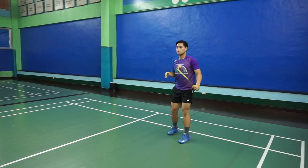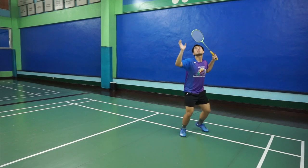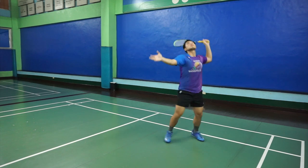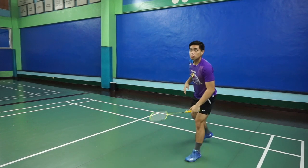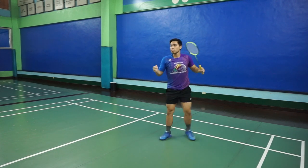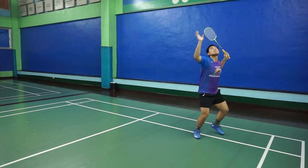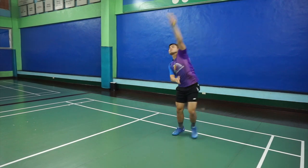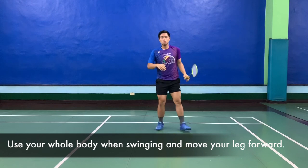Here is Jack Maliwat doing the lob or clears for us. You will notice that he is left-handed, so when he swings his left arm, his left leg is the one that moves forward. In our previous episodes you will see how to hit it properly with the 1-2-3s. This is the actual doing of the clear or lob using the 1-2-3 movement, swinging with your body, your arm, your leg moving forward.